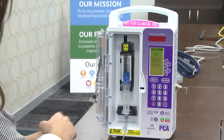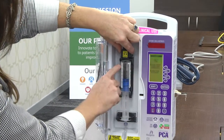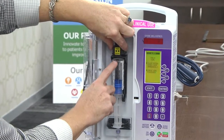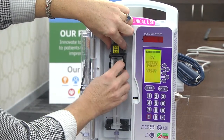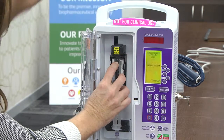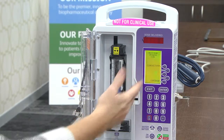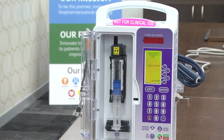Now I'm going to check the placement of the entire syringe. I can see that it's not properly inserted here at the top of the cradle, so I'm going to gently push that in. Now it's able to read the barcode, and we're on the appropriate screen where we can begin programming.